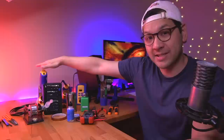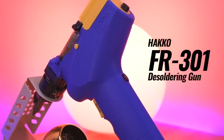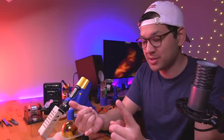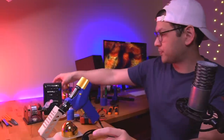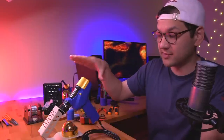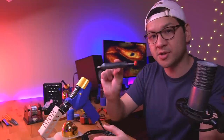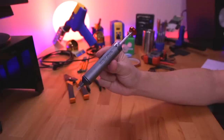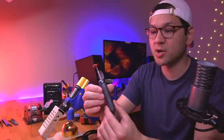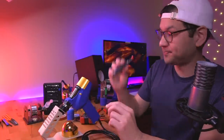Now, another important thing when modding is desoldering. The desoldering gun I use is the Hakko FR301, and this was a total game changer. Before I got this, I was desoldering components using solder wick and a manual desoldering pen. This manual one here is actually a really good one too — it's by a company called Engineer, all metal and made in Japan. It'll last a long time and I used it for a very long time before getting the FR301.